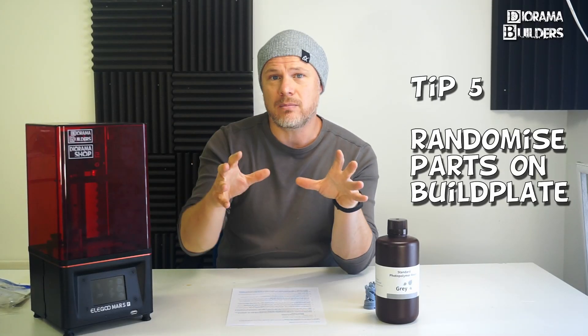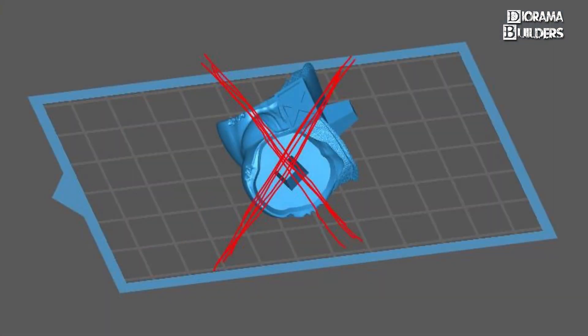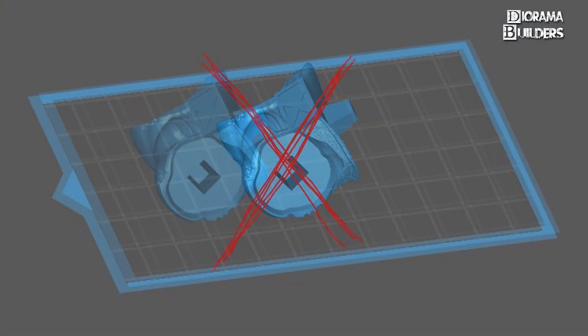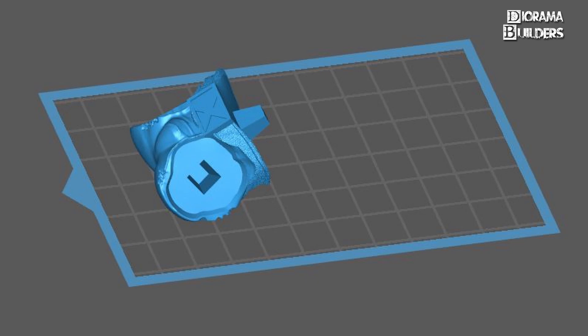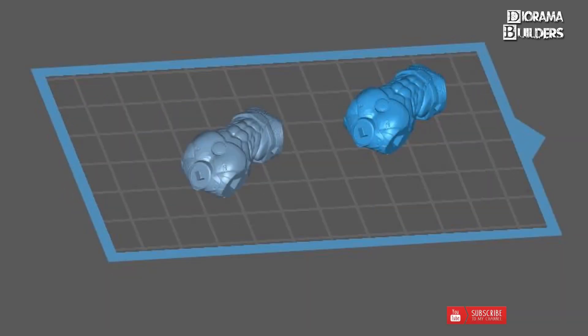Tip number five: randomize your parts on the build plate. Don't always put the item in the middle — use the whole surface of your FEP film. It wears off over time and you don't want this to happen in one single spot.